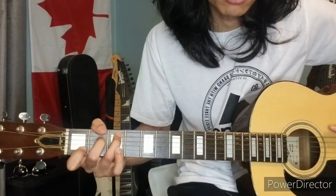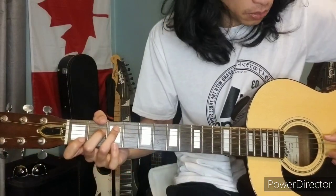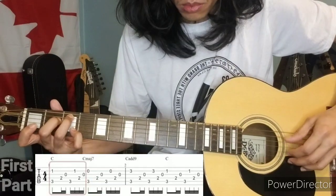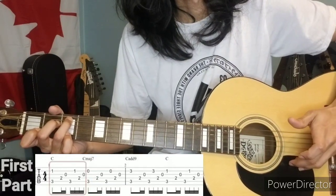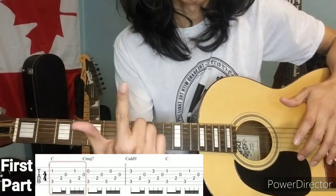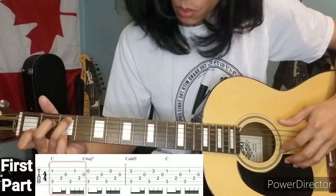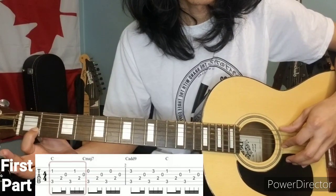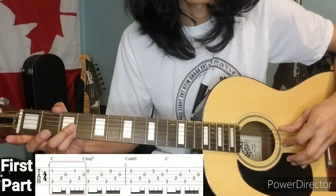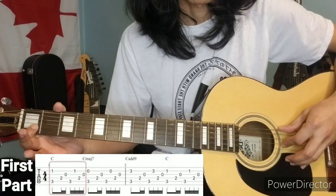Let's break it down into four parts. Let's start with the C shape — it plays like this. For movement of your index finger and pinky, it goes: one, zero, three, back to one, at the B string.